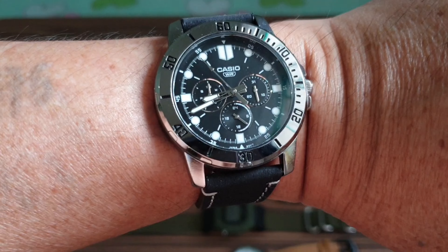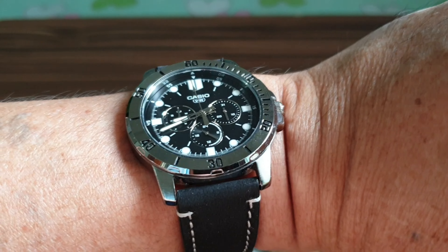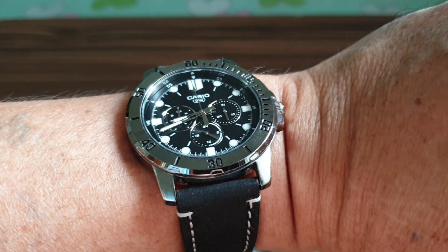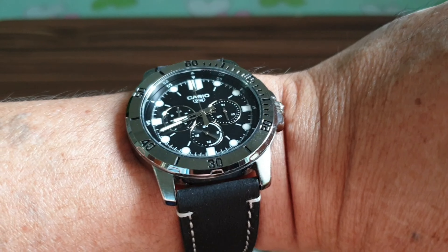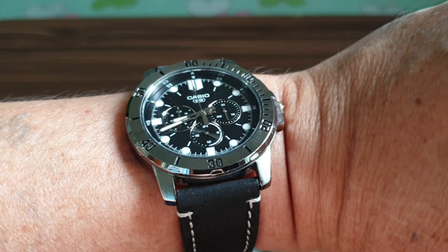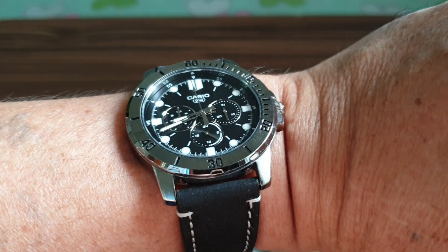Regarding the strap, this is a replacement — the original strap wasn't that good. I ordered this one from China for about four to five dollars, and it's listed as genuine leather. The size is 22 millimeters, and by the look of it I do believe it is real leather, but time will tell.